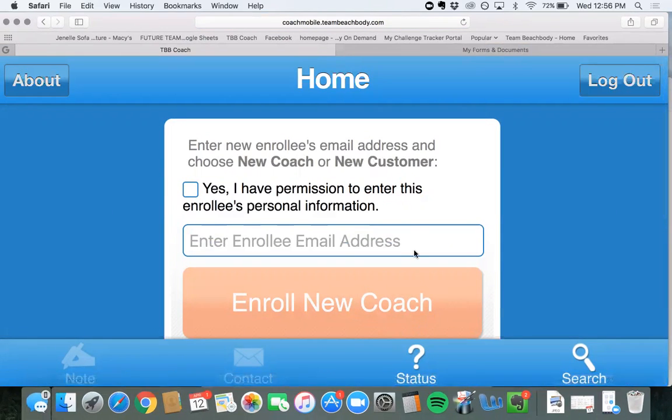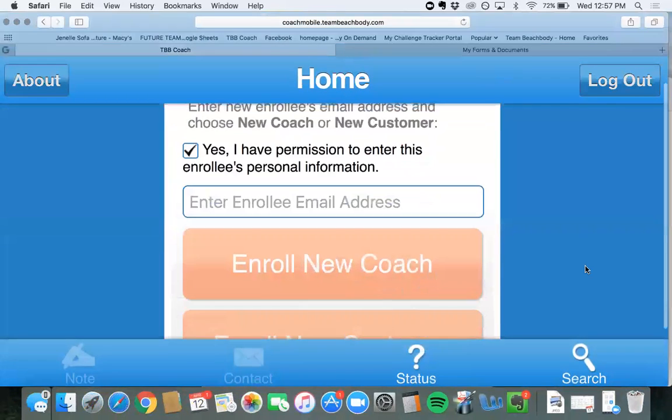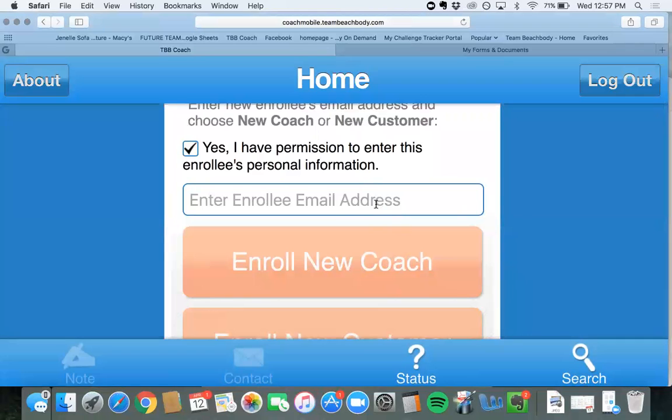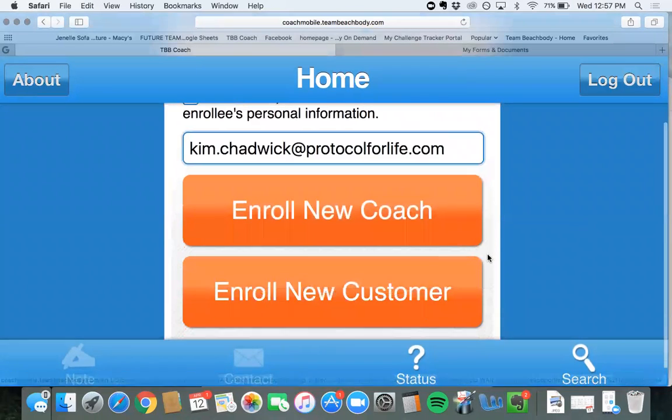From here, any new coach or customer, you will add them here. You're confirming that you have permission to enter this new enrollee's personal information. You're going to put their email in. Now you can sign them up as a new coach or a new customer.